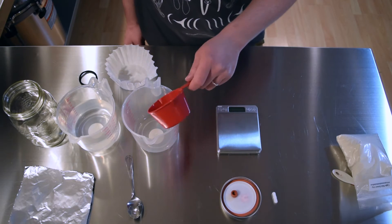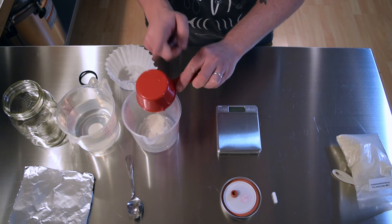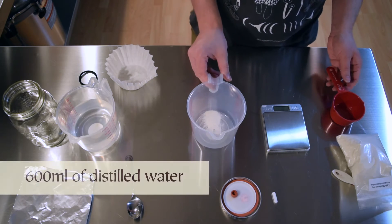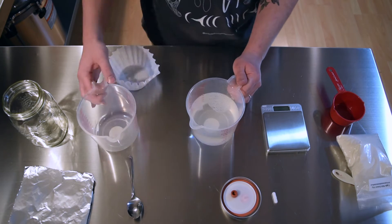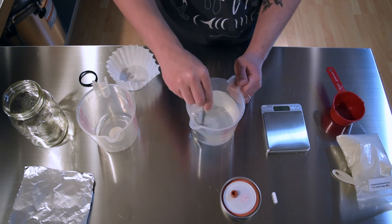Now let's take our measured malt extract and get it into our mixing container. Next I'll pour in 600 milliliters of distilled water and give it a good stir until the malt extract is fully dissolved into the water.